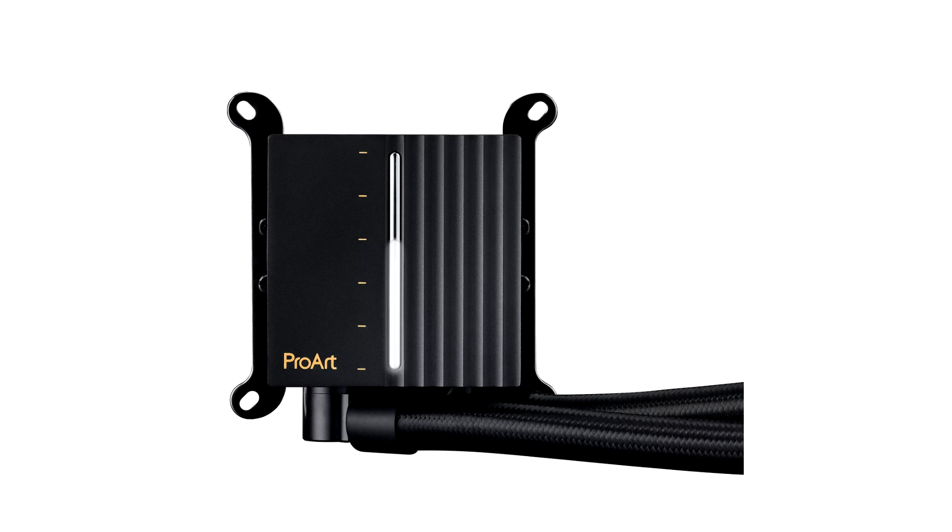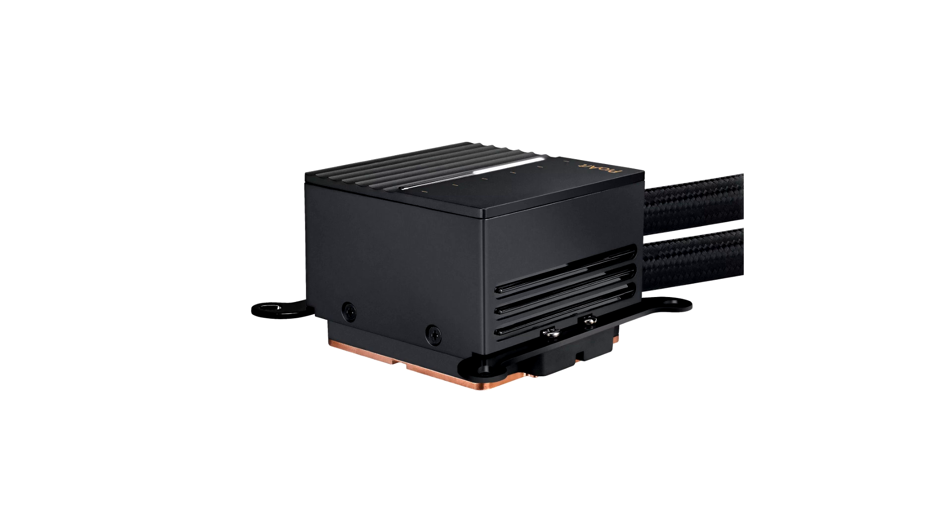Moving on to the ProArt PA602, this case was designed to streamline the PC building experience with a full suite of features, including automatic dust detection, an integrated PWM control on the front I/O panel, power lock latch, and a plethora of easily accessible USB ports. The ProArt PA602 chassis should provide good cooling.